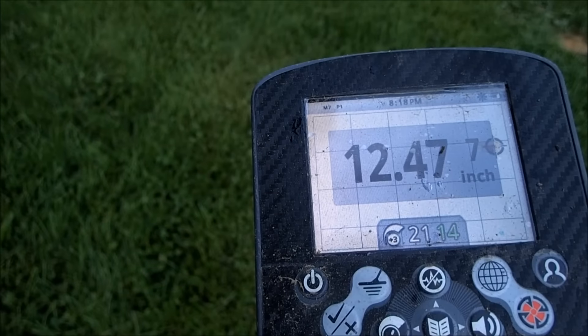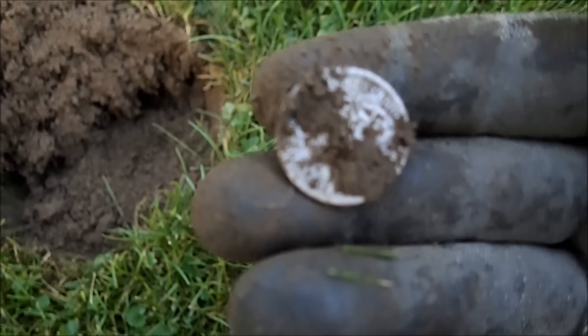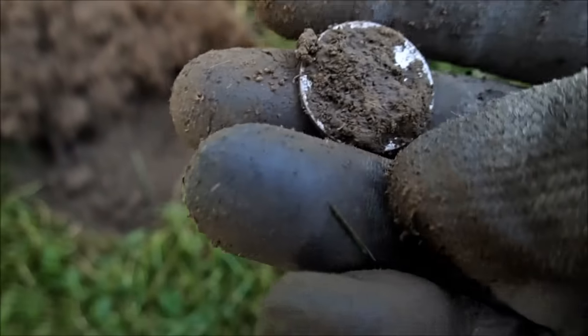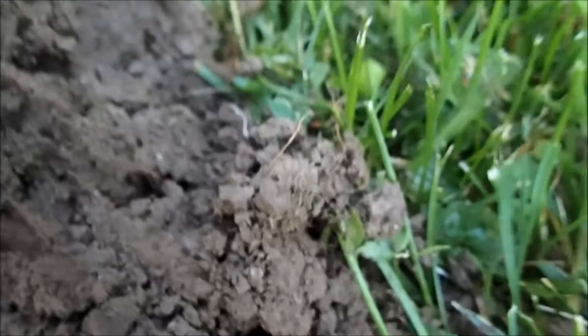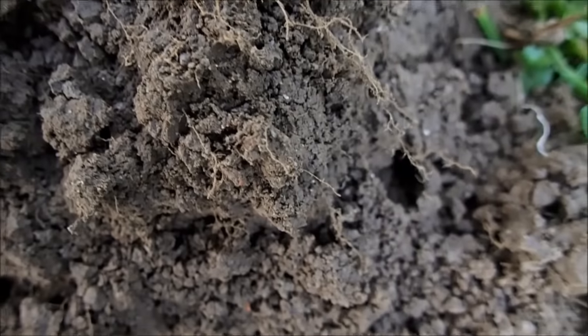Let's see what it is — oh yeah, check this out guys, I think I know what this is and I haven't got one in forever. That's a quarter. I believe that is a Barber quarter. Oh, mint mark — wow, wow, that's a beauty. Oh man. It's getting a little wet out here. Yep — 1907. 1907, oh awesome, that is killer. Y'all saw the signal.